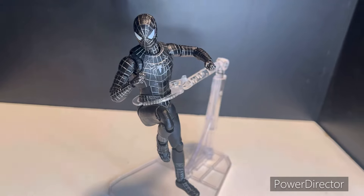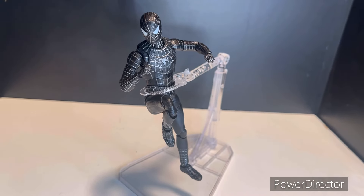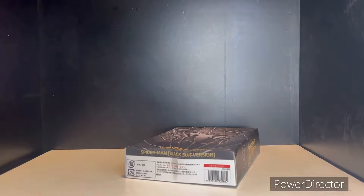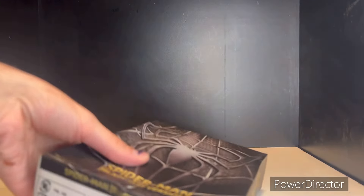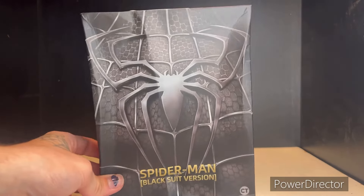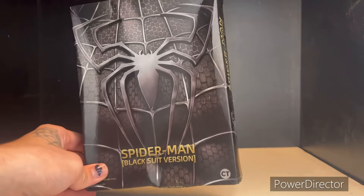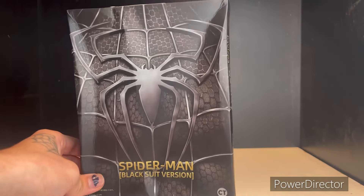Welcome everybody, today we're doing a quick review of the CT Toys black suit Spider-Man. Here's the figure, but let's take a quick look at the box first. Mine's a little bit beat up and damaged because I did buy it off AliExpress.